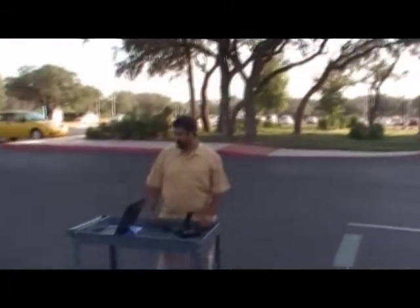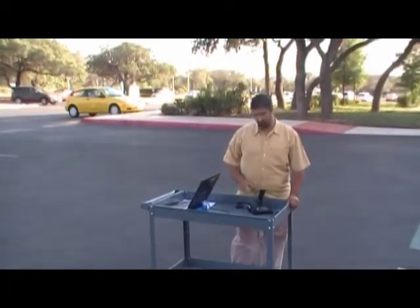The router is just stand-alone — it's not connected to any network. We're just using an infrastructure network, and that's how we're connecting to the robots through the router.